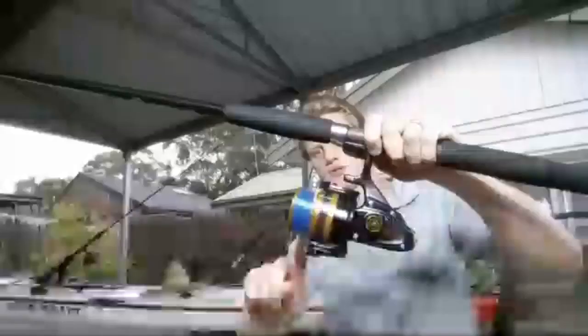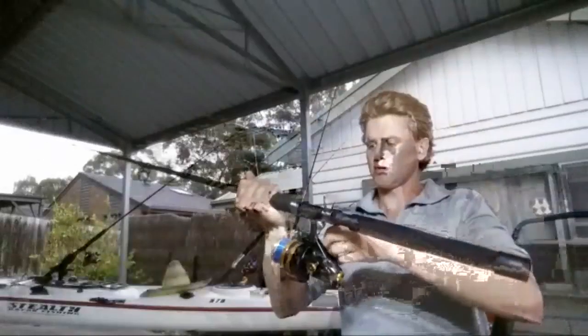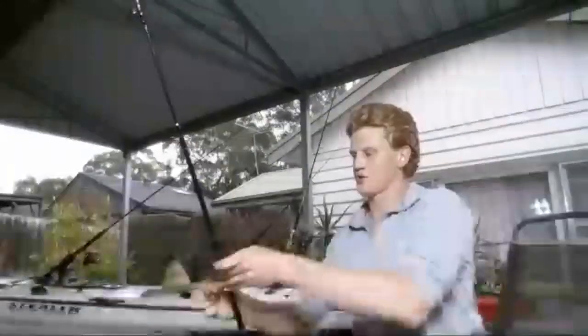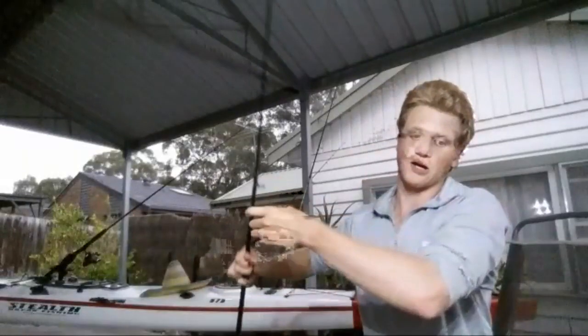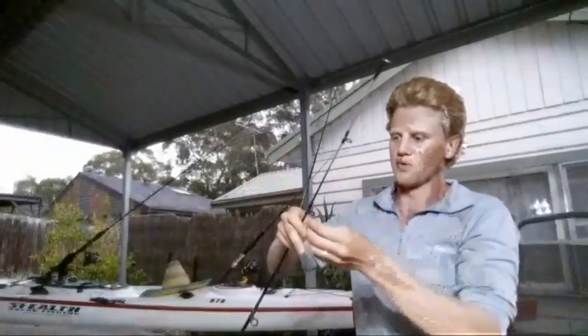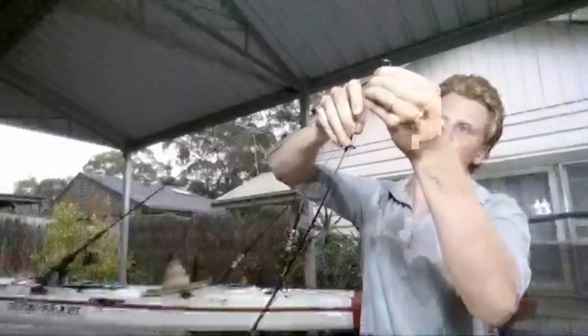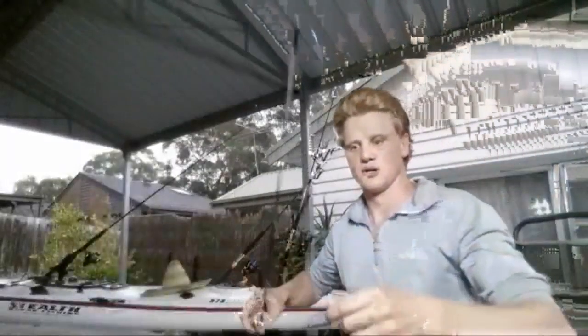I've already got 40-pound braid on there as mainline, and then I've got a 24-kilo shock leader mono. This one's going to be for a soft plastic — I'm going to put on a swivel and run some 50-pound fluorocarbon leader down to a jig head. For some blue-fin tuna, especially on the summer run, they're feeding on a lot of little whitebait, so I find that small white soft plastics tend to go really well.